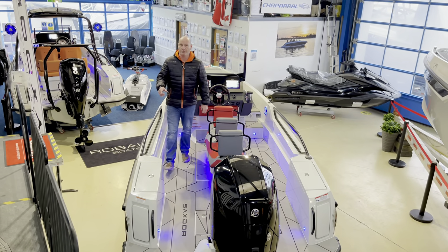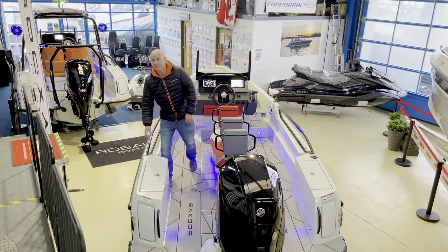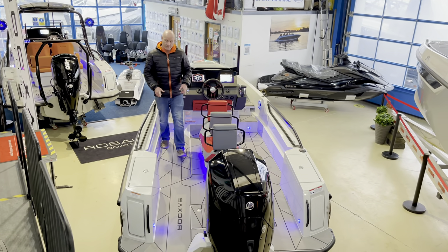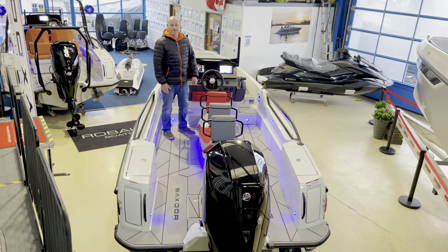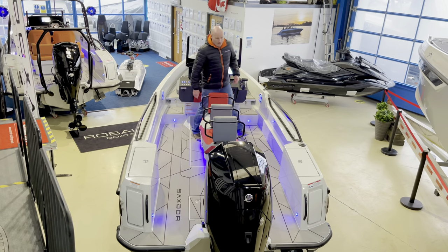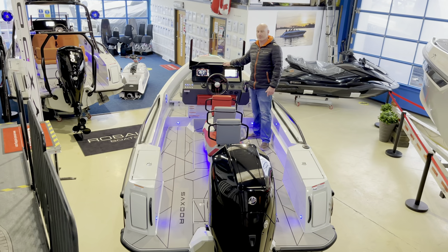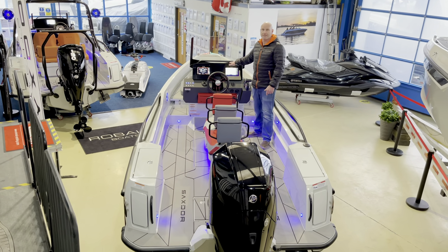All the Saxdor 200 range — all Saxdors actually — come with fender clips as standard. This flooring, which you see up to this step here, is also standard on every Saxdor 200. The boat we have before us today has got twin Simrad GO9s with the Mercury Vessel View module integrated into them.